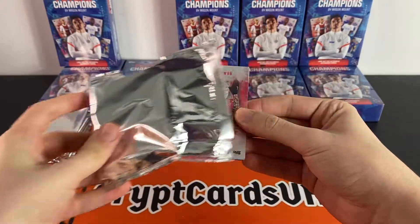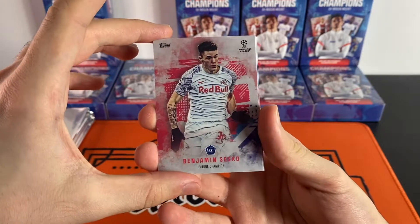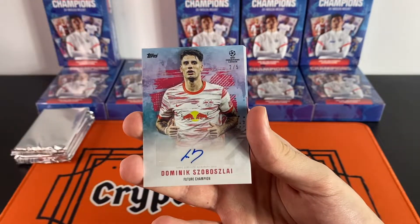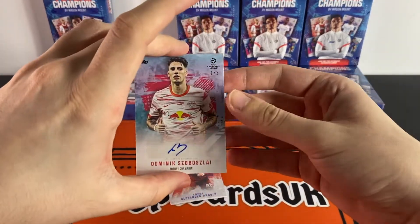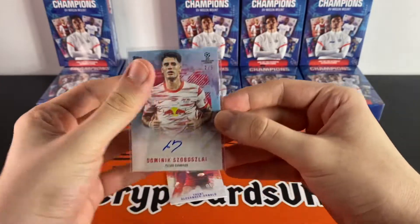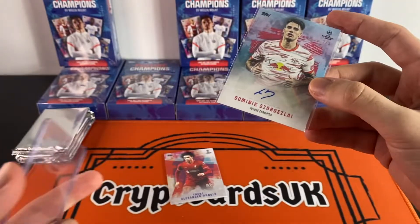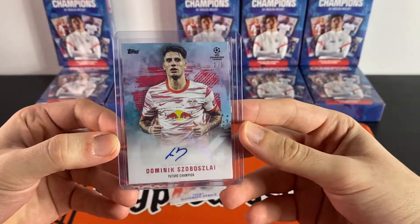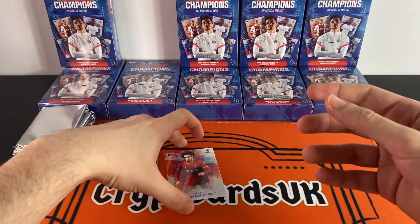I've tried not to look at too many of these cards so I don't spoil it for myself. First card — very nice design — we have a rookie of Benjamin Sesco. Let's have a look at the back... oh, off the bat — wow! Dominic Söbersly, two of five autograph! I was not expecting that. We've hit one of those autographs which are one in three boxes, and it is a Dominic Söbersly two-of-five autograph card. Wow, I was not expecting that so early on.